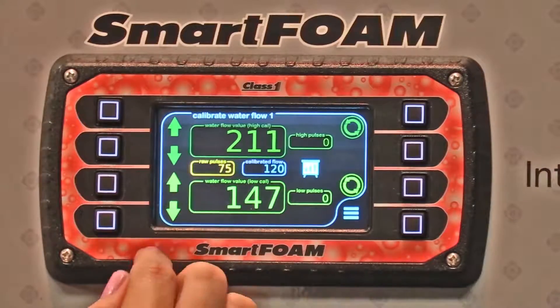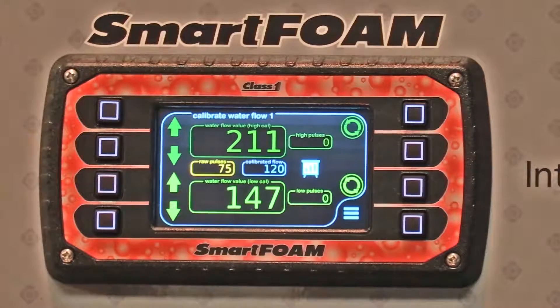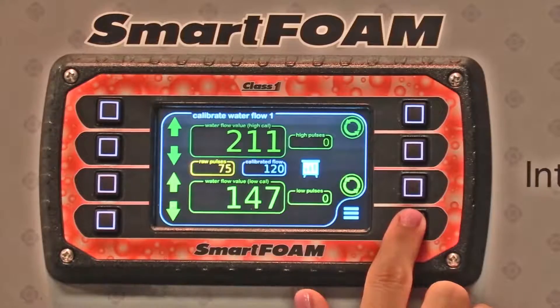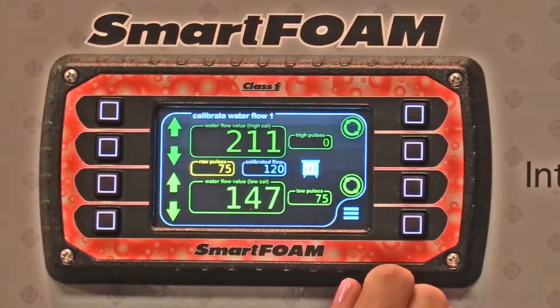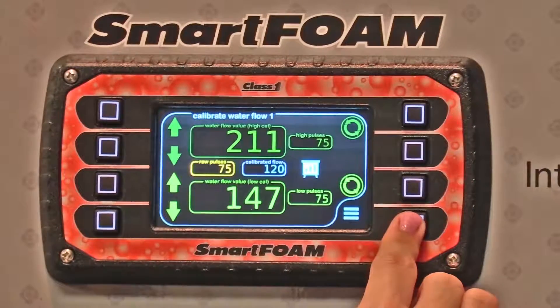You can set your high rate and your low rate. We actually have it setting high and low to give you better calibration across the whole system. You'd set both of those, and once they're set, you're going to press these buttons to save the high and the low.